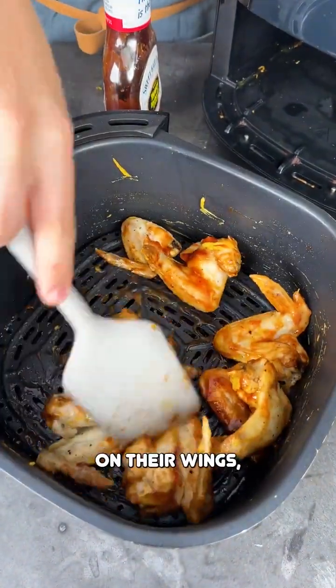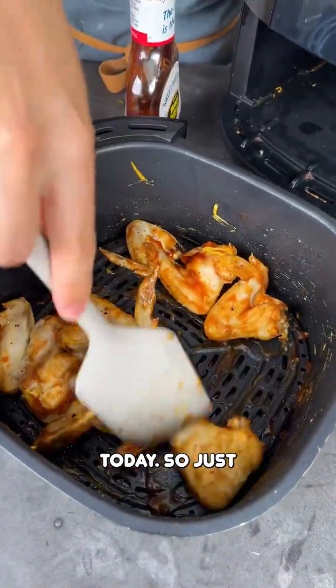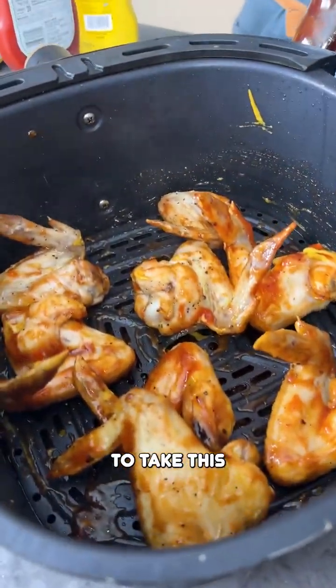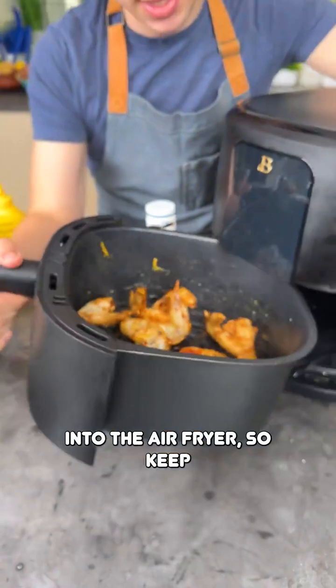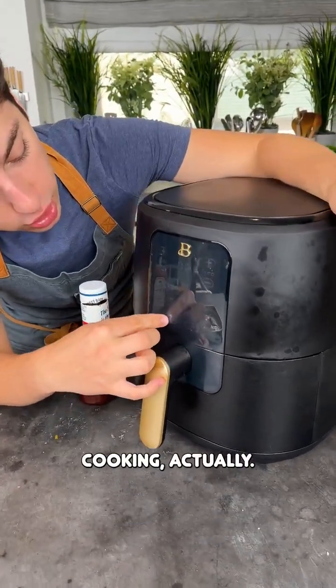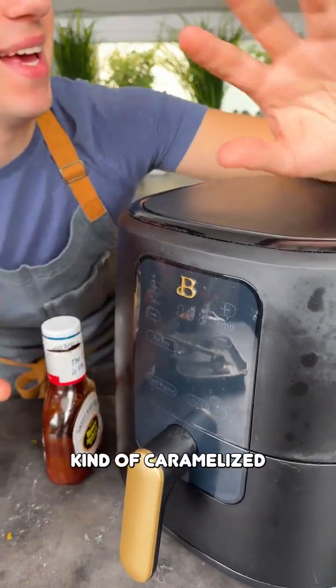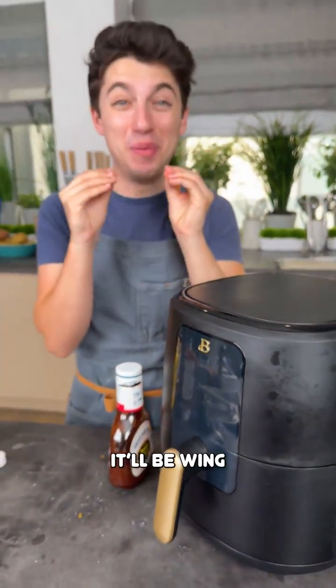This sauce is going to fully combine and become a sticky outer coating on these wings. Everyone loves a sticky outer sauce on their wings, so that is what we're accomplishing here. Mix those up — that looks pretty nicely mixed. I'll go straight back into the air fryer and keep on air frying. The wings are probably almost done cooking, but we're going to get that sauce to caramelize, get sticky and thicken.